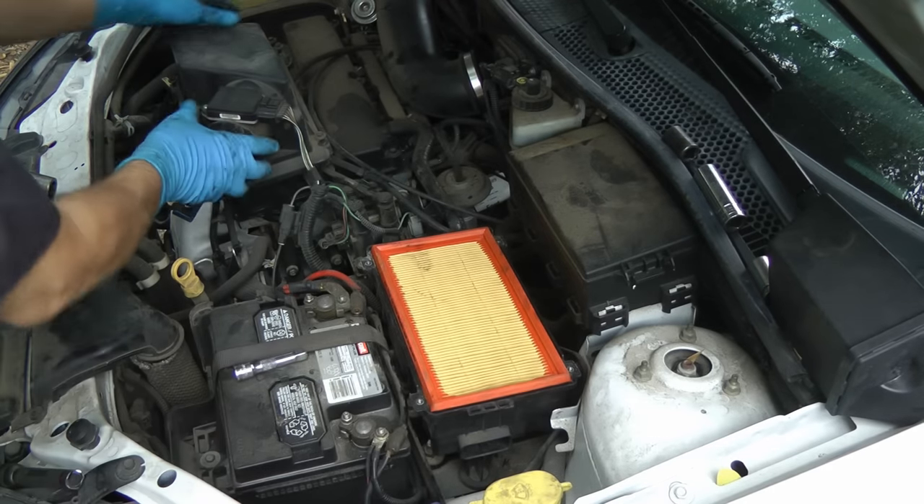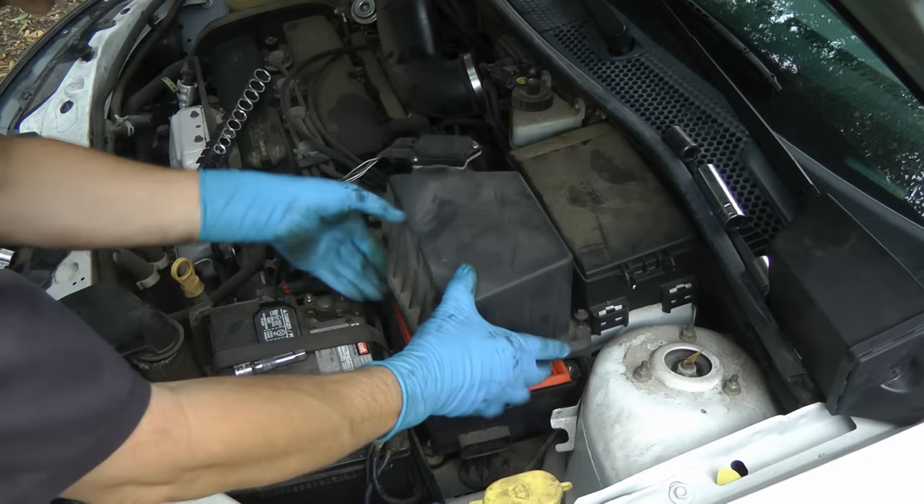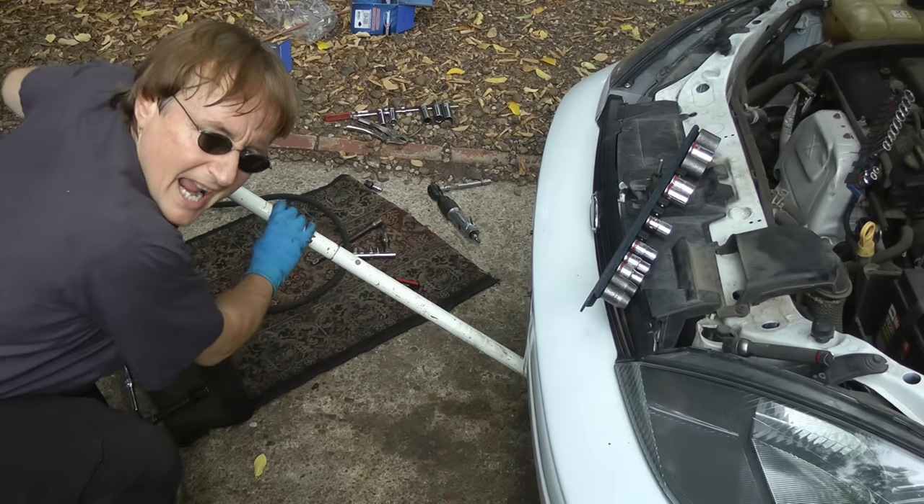Then throw the air filter and the top back on. Remove the jack, and you're all done.